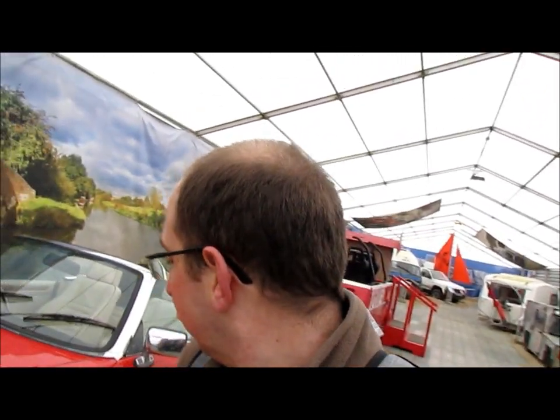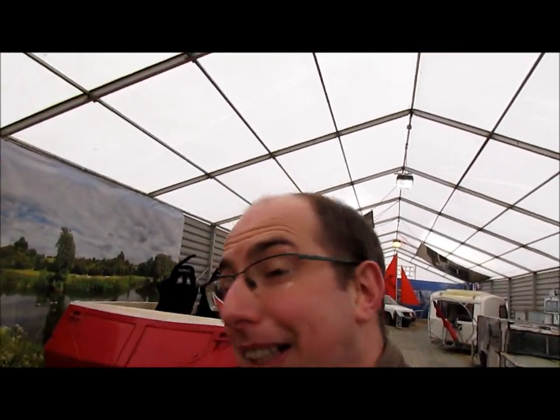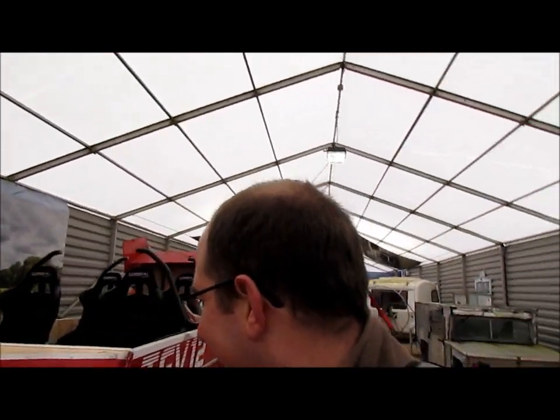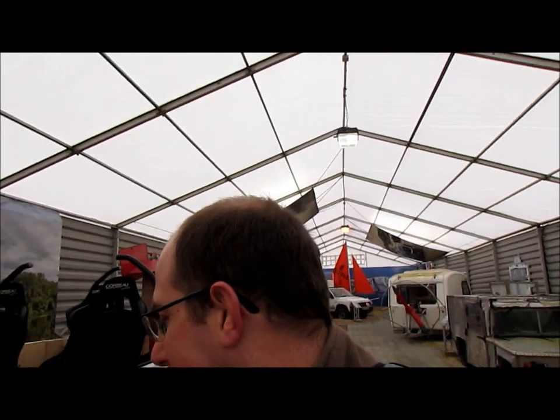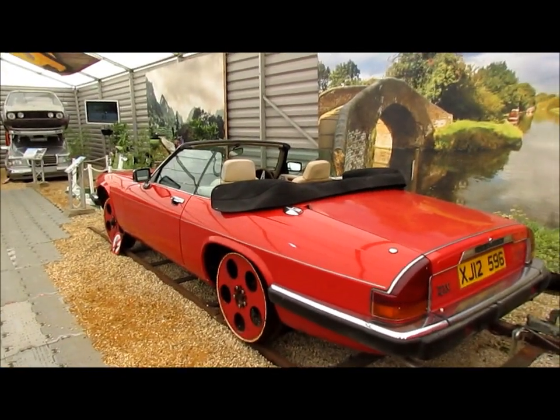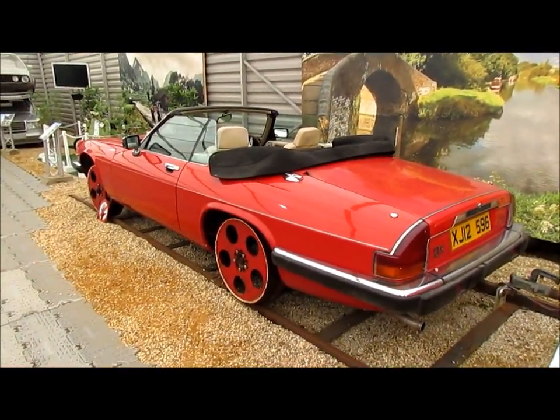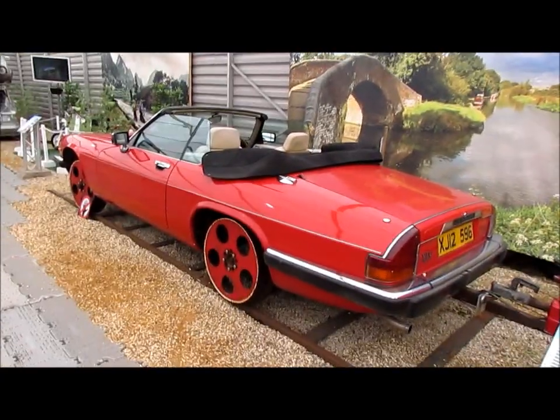Hello YouTube, this is Steve with glasses here. I'm here at the World of Tuggear, and here is the TVG12 — very basically a Jaguar XJS as a railway locomotive.